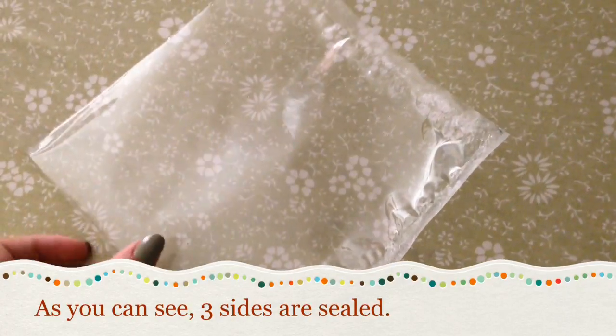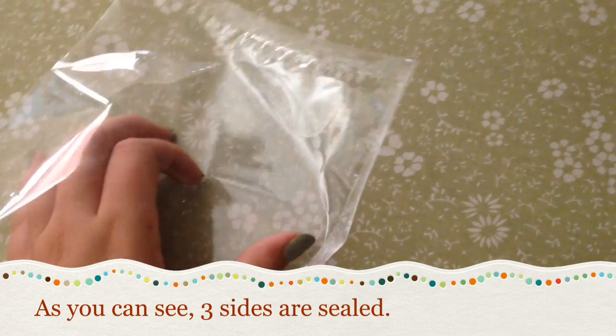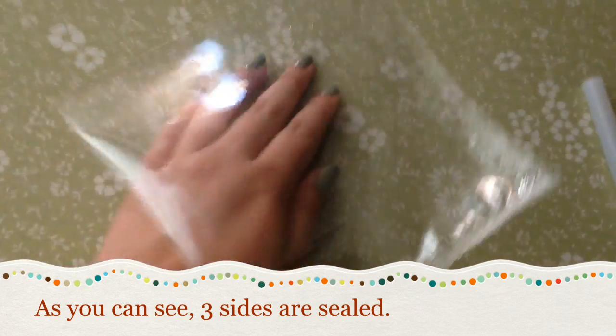Anything that produces heat works. I used aluminum foil for this process, but it's not very practical. You should lean towards using something like oven paper or parchment paper — it would be best because you can see through it.